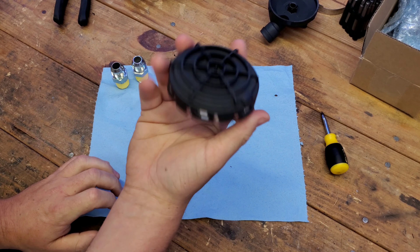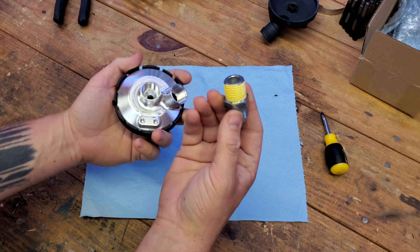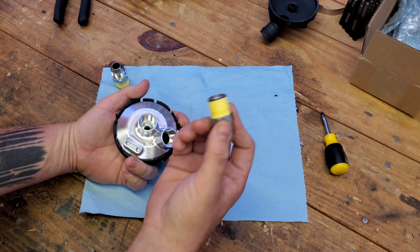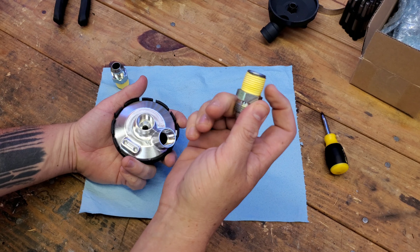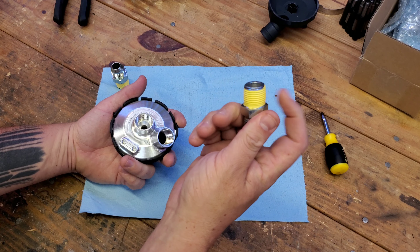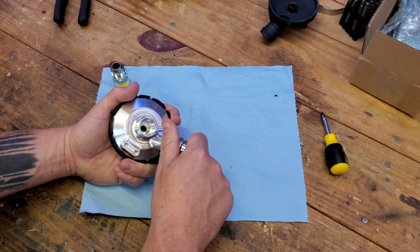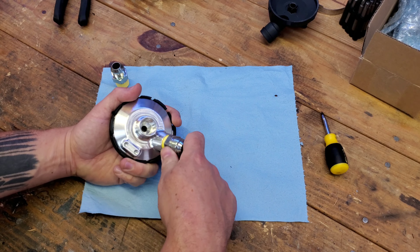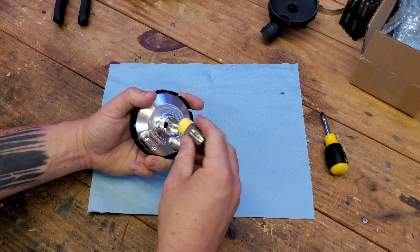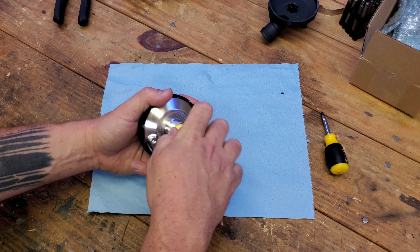Once you have it completely sealed up, go ahead and add your fittings of whatever kind. I'm using half-inch NPT to 10AN. People say with NPT you don't need any Teflon tape to seal it, but I'm using some just as a precaution — this is gas line Teflon tape because that's all I had, but regular Teflon tape will work. We're going to put them in here and get these threaded up. Hand tighten first, then get a wrench and torque it down just a little bit — nothing overzealous, because this is a low-pressure system.